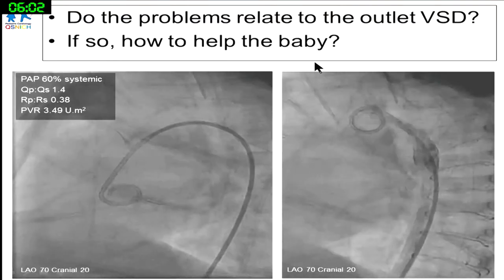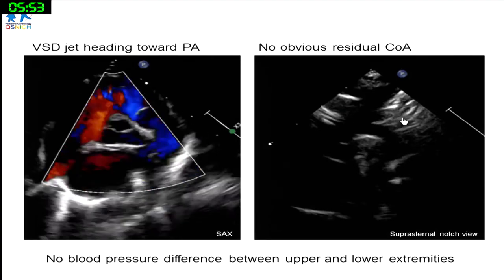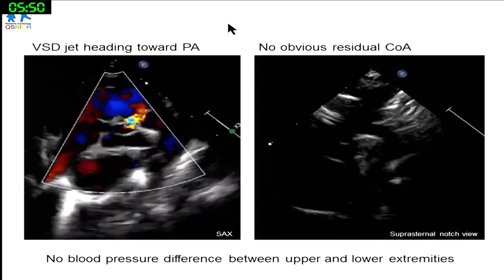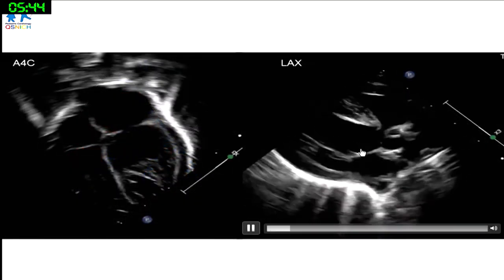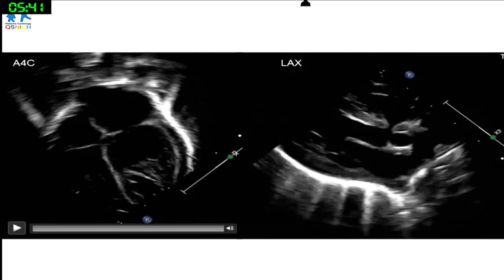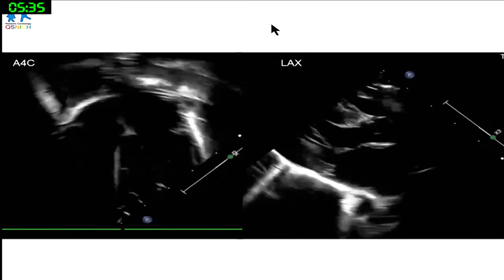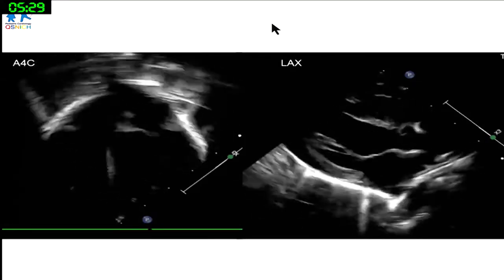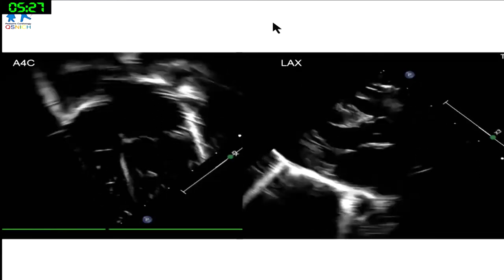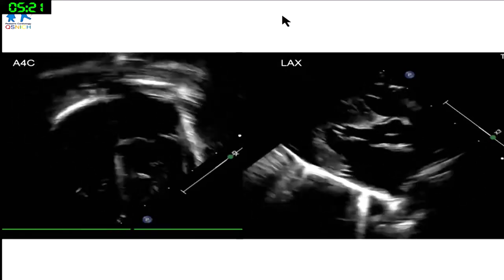Looking at the echo, one colleague commented this VSD seems too small to cause this clinical picture. He suggested looking at other issues like sepsis or hemoglobin. We had already done all of that — given antibiotics, cleared infection, no fever, no signs of sepsis — and yet still unable to wean off the ventilator.